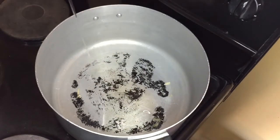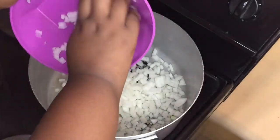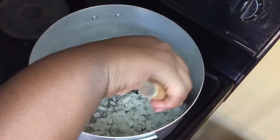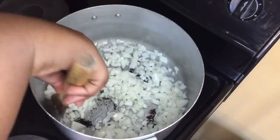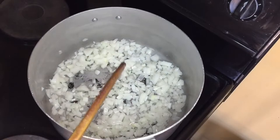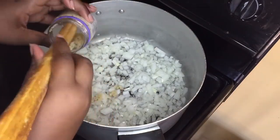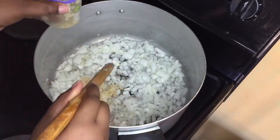What I love about this recipe is I used only two pots — period. In the very same pot I'm gonna add about two tablespoons of oil, then I'm gonna add my onions. I used two medium onions — I love onion. I'm gonna sauté it for about a minute, then add my garlic and sauté that for about 30 seconds to a minute until you can perceive the fragrance of the garlic, then it's ready.